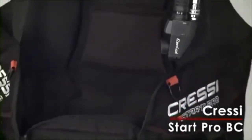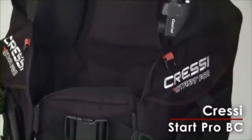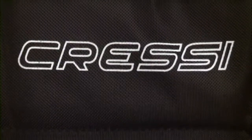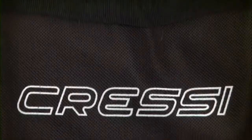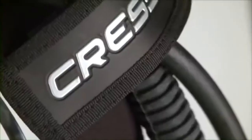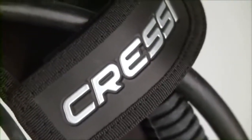Ideally designed for dive shops and charter operations, the Start Pro BC from Cressi nevertheless boasts a number of features found on higher-end BCs designed for personal ownership. Rental department buoyancy compensators are often bare-bones versions of their upmarket siblings — not so for the Start Pro from Cressi.